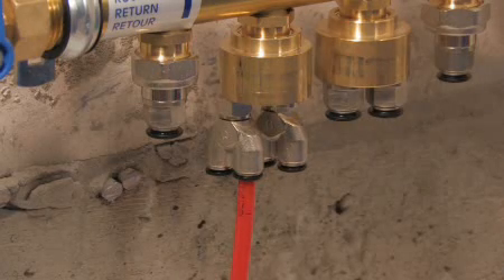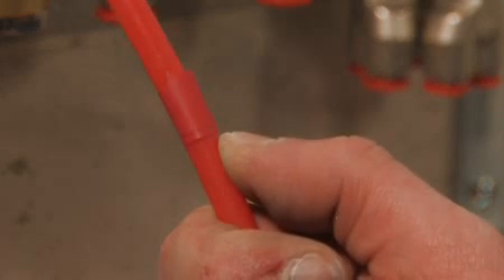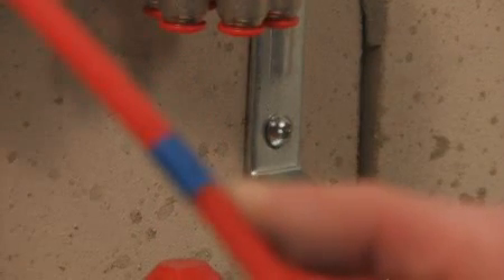Pipes are inserted by hand or with the special USH insertion extraction pliers. The red and blue markings at the ends of the feeder pipes clearly indicate the flow and return pipes of each heating mat.